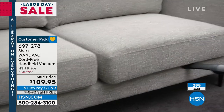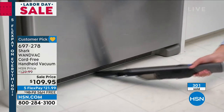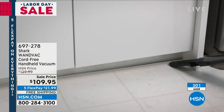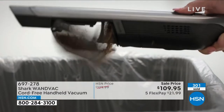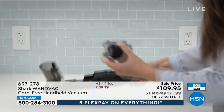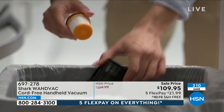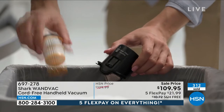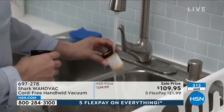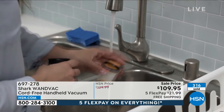You can get in all those nooks and crannies. The places that you maybe forget to clean — like underneath the refrigerator, underneath the washer and dryer — now you can tackle those messes. One button releases everything, you dump everything out. And here's that filter: if you want to go ahead and rinse it out, rinse it out, let it air dry. That doesn't mean you have to replace it or buy a new filter six months from now. Rinse it out, let it air dry, and you're good to go.